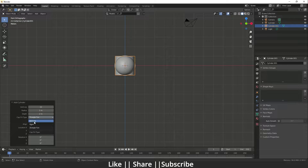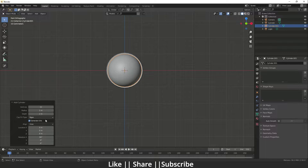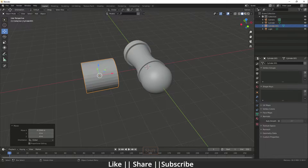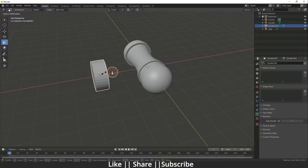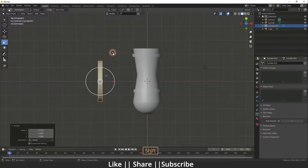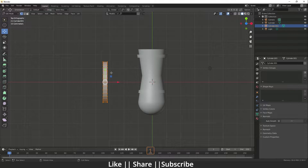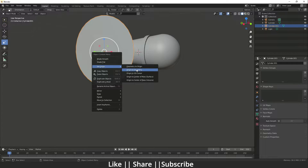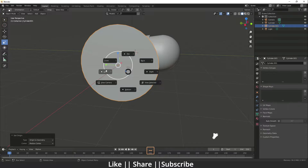Change the cap fill type to Ngon and change the align to View. Go to the left view, then go to edit mode and stretch it out. Scale it a little bit. Go to the top view, press 1 for vertex mode, enable X-ray mode, and delete the inside vertices so we have only that one face.